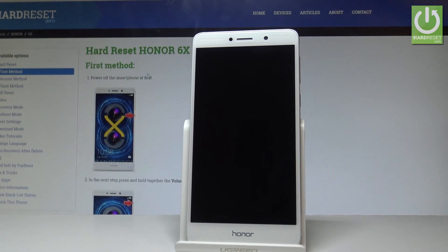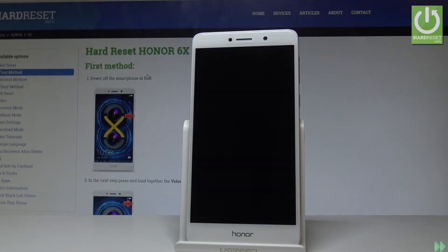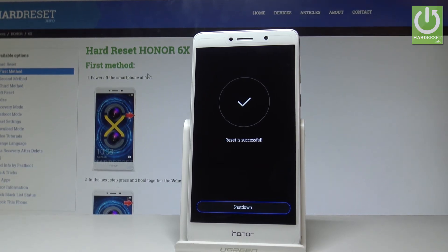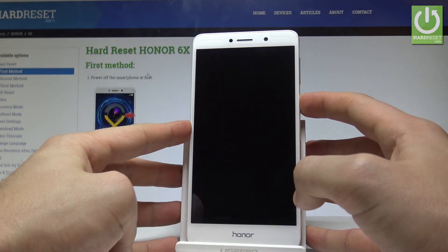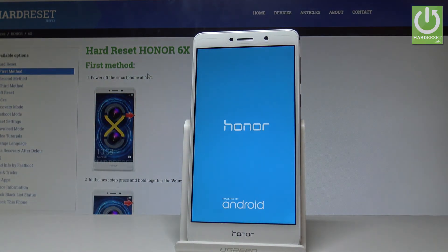As you can see, the reset is successful. Now let's shut down — the device is switching off. Let me press the power key to turn the Honor smartphone back on.